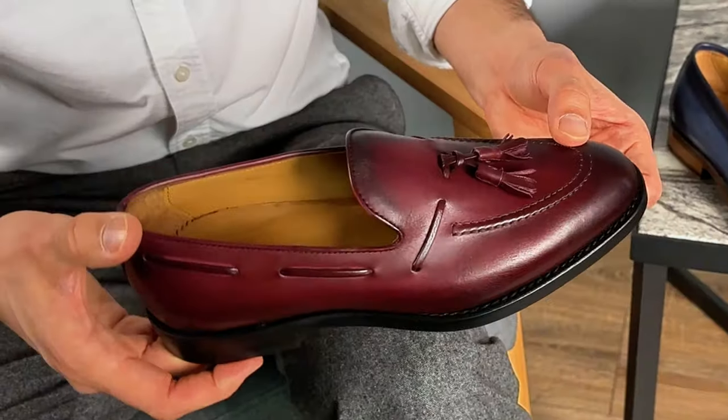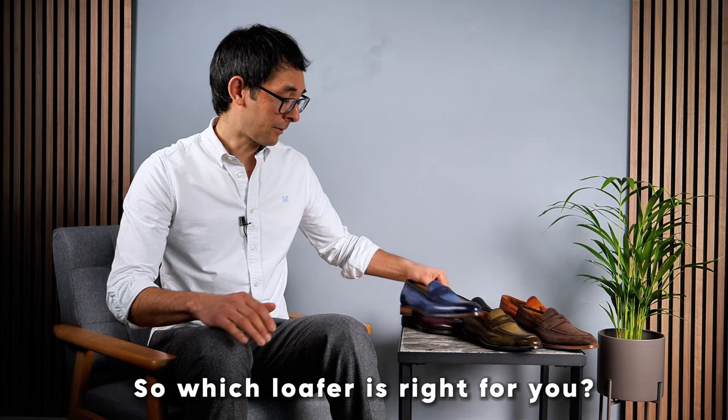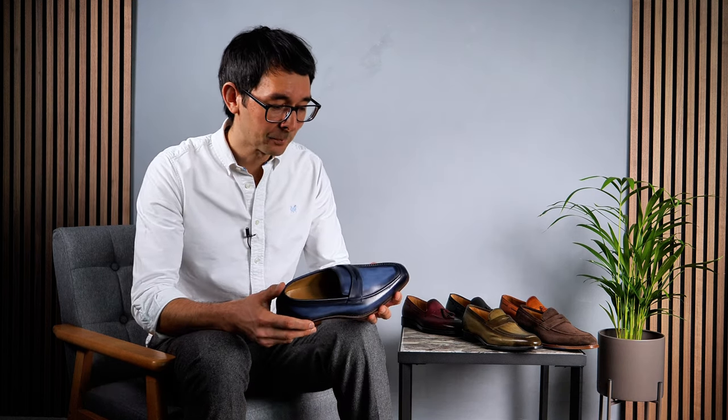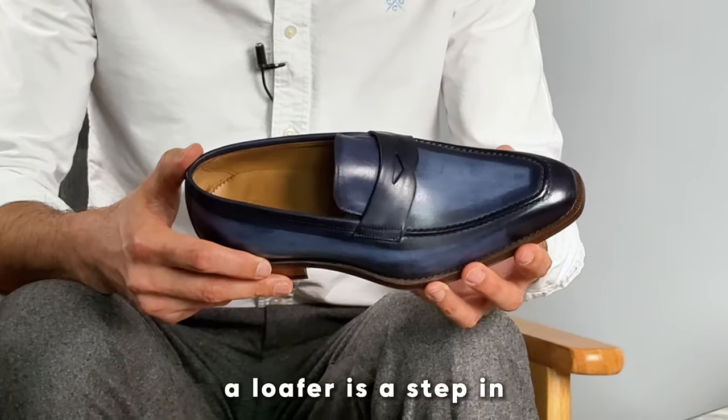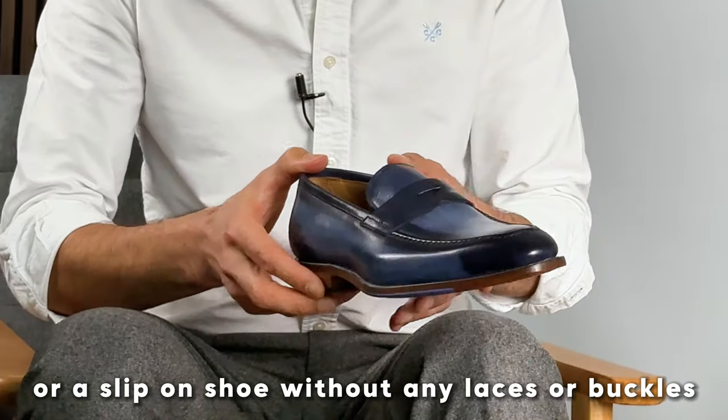Hello, it's Taro from Thomas Bird Shoes and in this video we're going to be taking a look at some loafers. So which loafer is right for you? Well, we have two styles at Thomas Bird. A loafer is a step-in or a slip-on shoe without any laces or buckles.